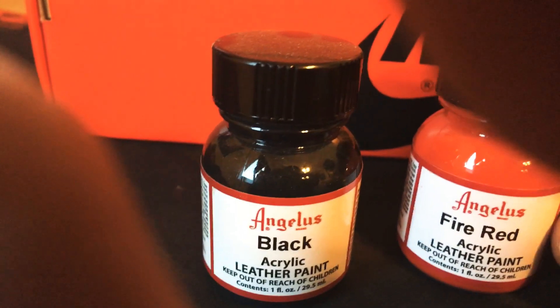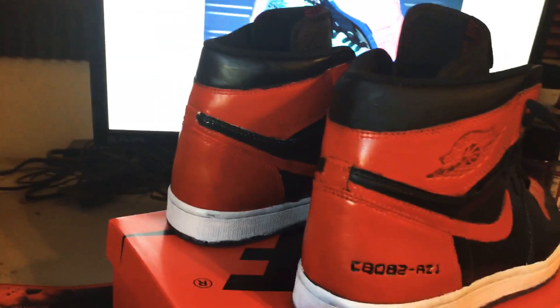I used this as a finisher but it did not make it matte — it was supposed to make it matte. Here's the Angelus paint I used for the fire red and the black, and then I have the white one that I used to do the bottom part.